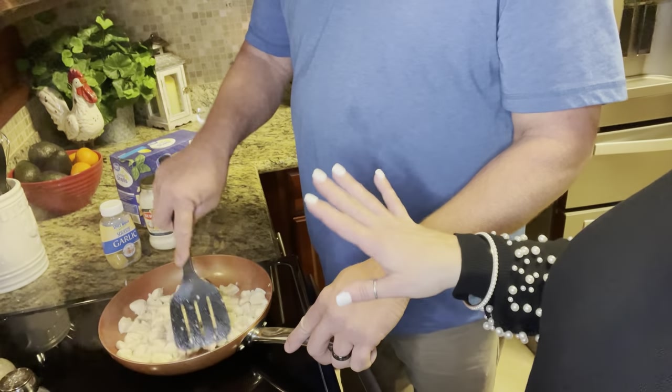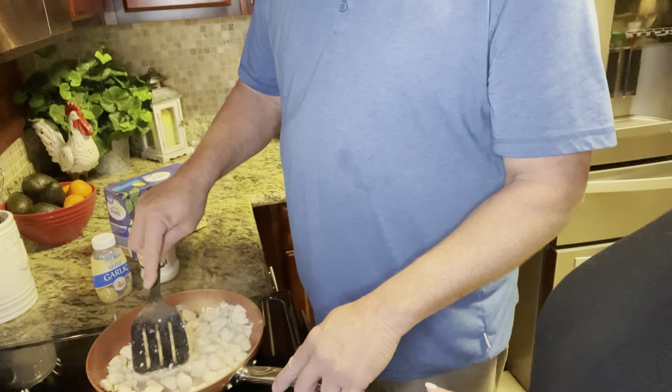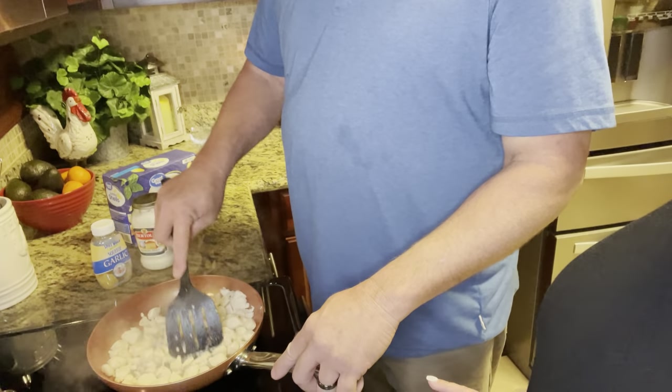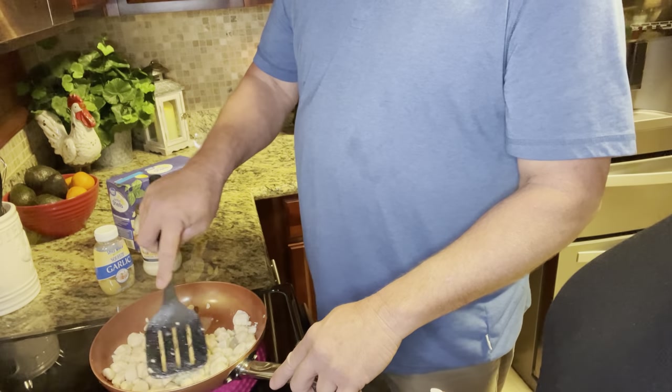We're sitting here on medium heat — don't want to scorch the butter or anything else. Just get a good light fry on the chicken and get some good garlic flavor in there. We'll finish letting this brown and get right back to you. You really want to make sure that the chicken is done, because it's going to spend a few minutes in the oven, but at this point you really want to make sure the chicken is done through and through. Don't want anybody getting sick.